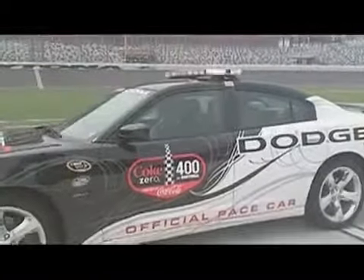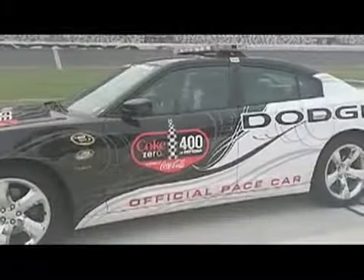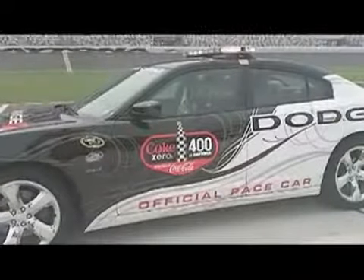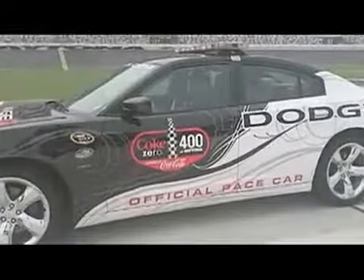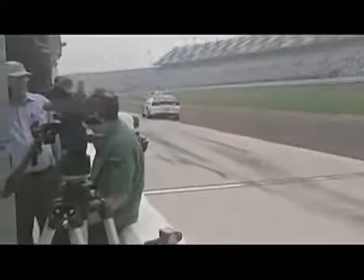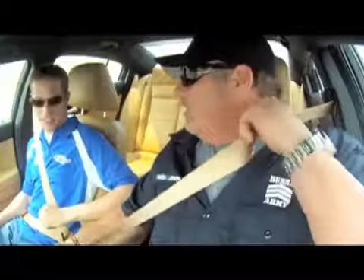Hold on, Bubba. Okay, so anyway. Tires are definitely heating up. Yeah. We've got maximum grip right now. Yeah, we got maximum grip. So there's no chance — you can't think about lifting. Yeah. Just hold it down. Don't do anything. Just hold it down.